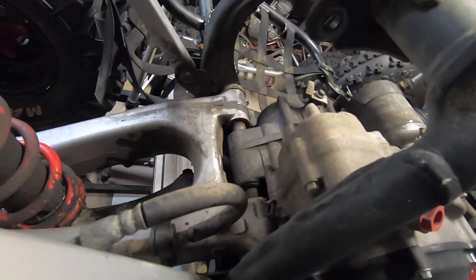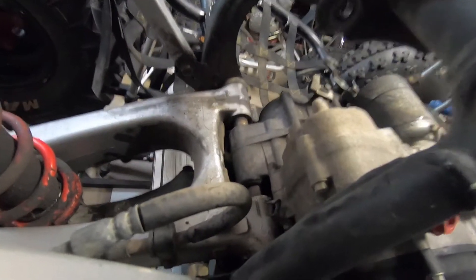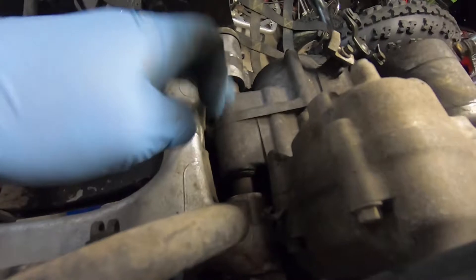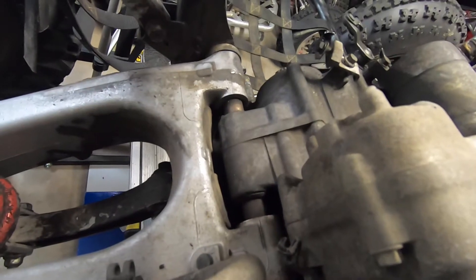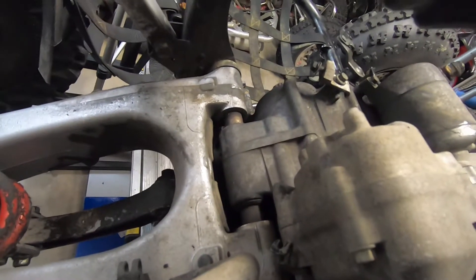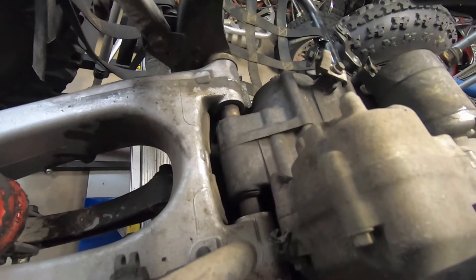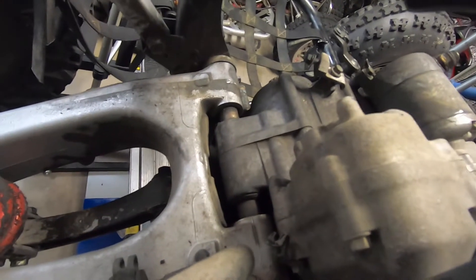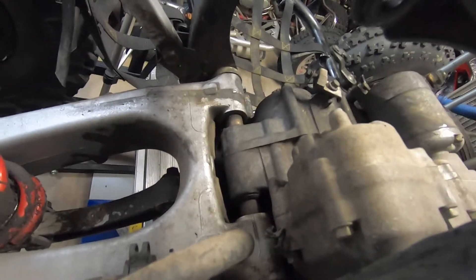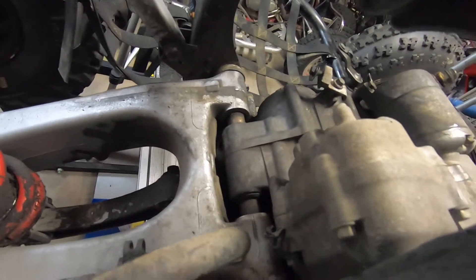If I can't get it off that way, I'm gonna take a sawzall and cut the cases off right here to get the motor out, then continue to see if I can get the swingarm bolt out. I want to try to avoid cutting the cases, but if I have to it's not a big deal because I have to replace them anyway. Let me heat these things up and see where we can go from there.